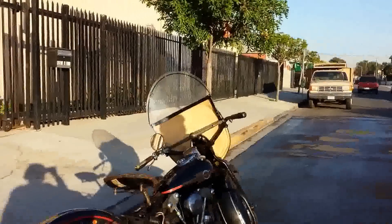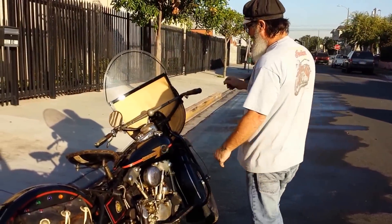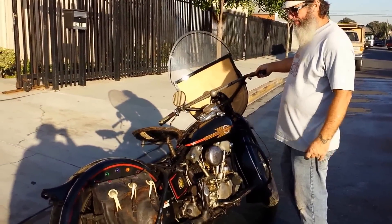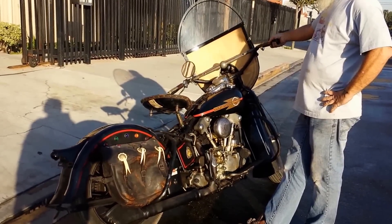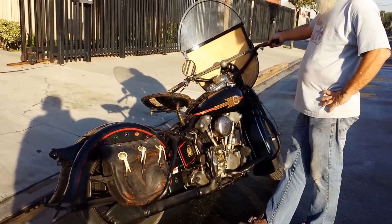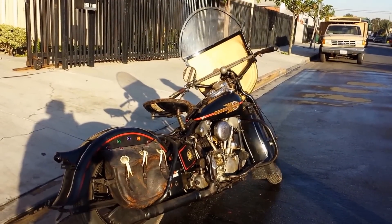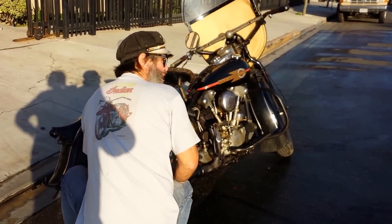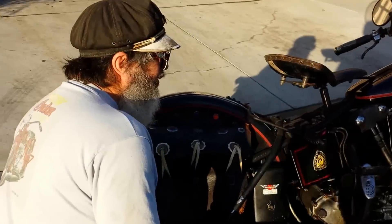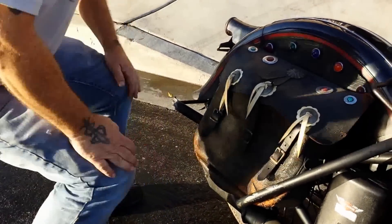That thing runs good! Look at that motor. Wow. It's freaking cool, baby.